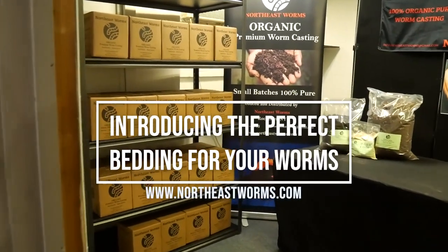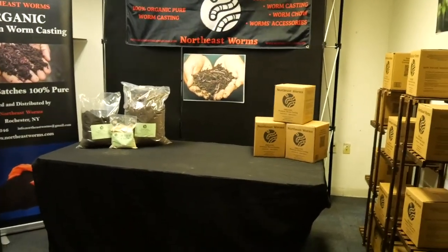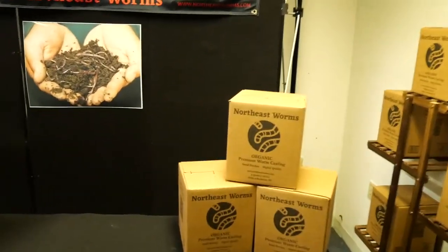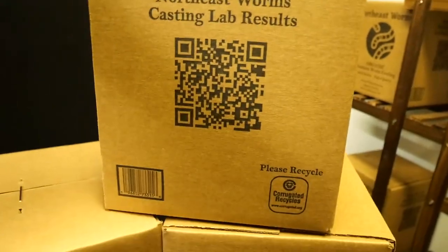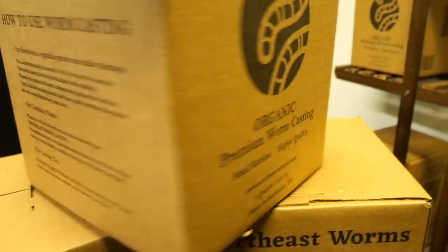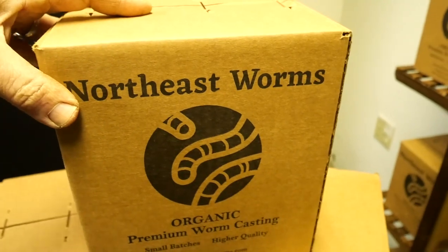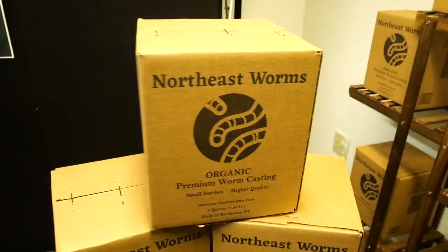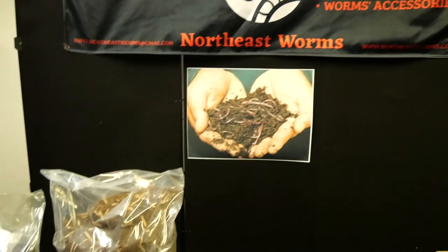This is my little showroom, dedicated to making videos and also housing my worm casting operation. I already showed you the box I use for retail sale — it has a QR code linking to the casting lab results, the logo, usage indication, and inside there's a pamphlet with full instructions about the worm chow, plus a sticker. Today we are talking about this beautiful amazing bedding that I use for my worm casting.